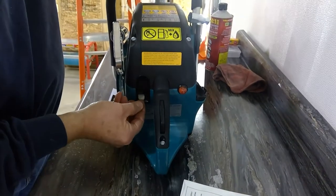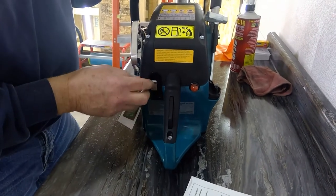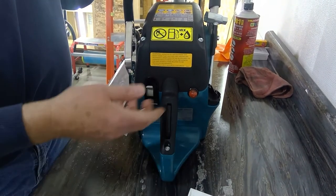This is the shut off — the positive off position. This is the run position, and this is choke. When you're starting it cold, start it in the choke position. Press your throttle to set your throttle lock.